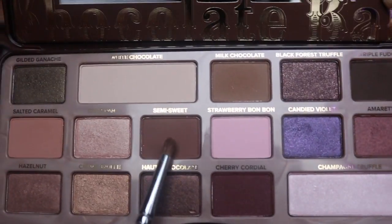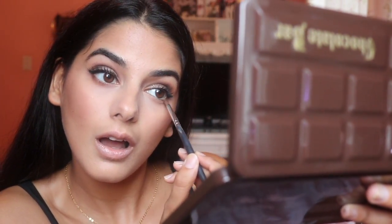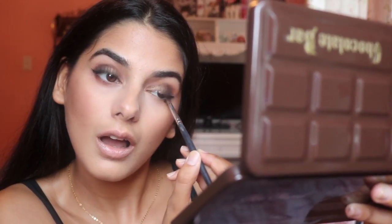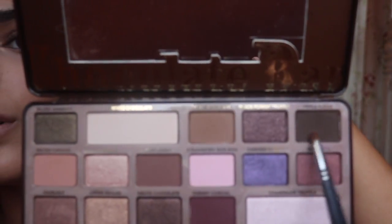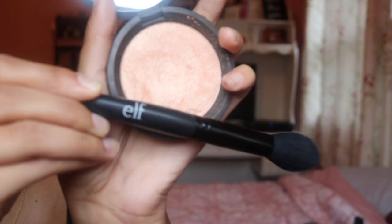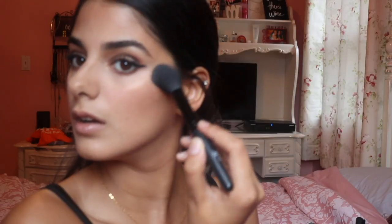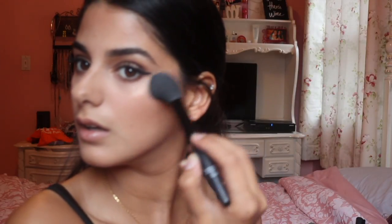Now I'm going back in with the Too Faced Chocolate Bar palette, taking Semi Sweet and applying it under my eyes on my lash line. Then I'm going in with the color Triple Fudge and blending that in as well. Now I'm going in with Champagne Pop and an Elf Taper brush and putting that on top of my cheekbones.